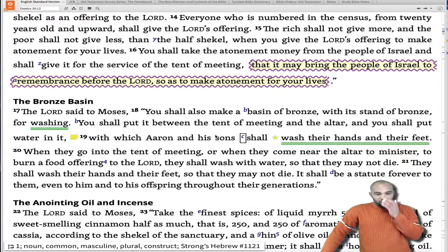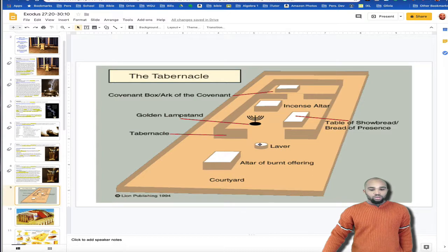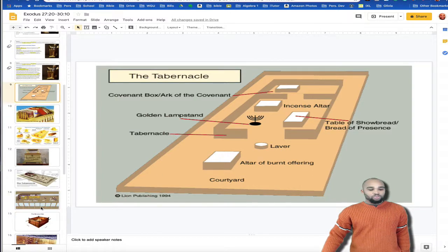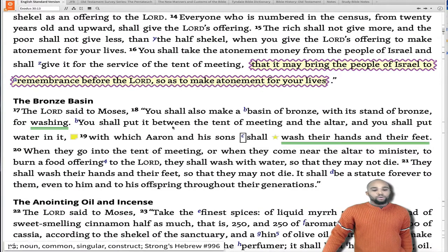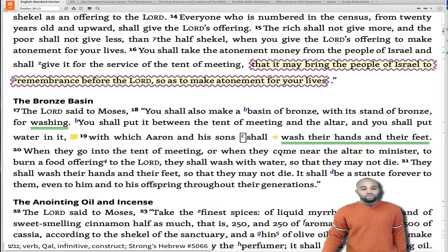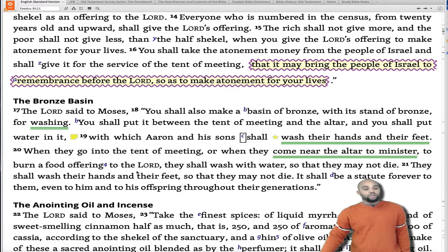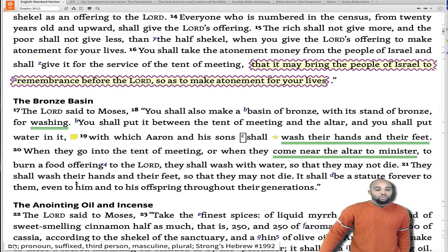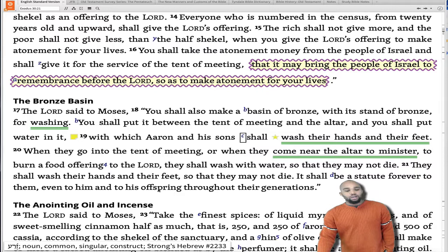In verse 17, Yahweh said to Moses: 'You shall also make a basin of bronze with its stand of bronze for washing.' So here's the laver — right outside the tent of meeting, here is the altar where they will make sacrifices, and the basin used for washing. 'You shall put it between the tent of meeting and the altar, and you shall put water in it with which Aaron and his sons shall wash their hands and feet. When they go into the tent of meeting or when they come near the altar to minister, to burn a food offering to Yahweh, they shall wash with water so that they may not die. They shall wash their hands and their feet so that they may not die. It shall be a statute forever to them and to his offspring throughout their generations.'